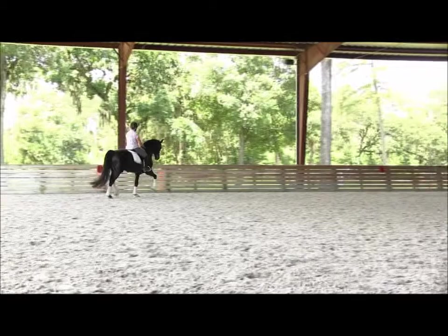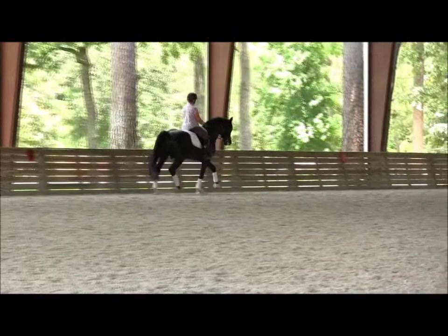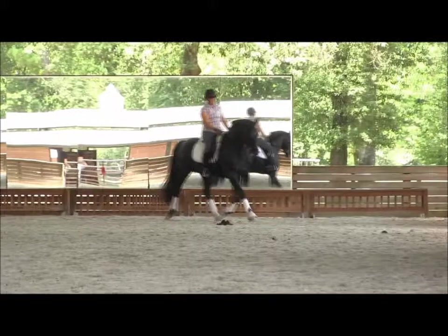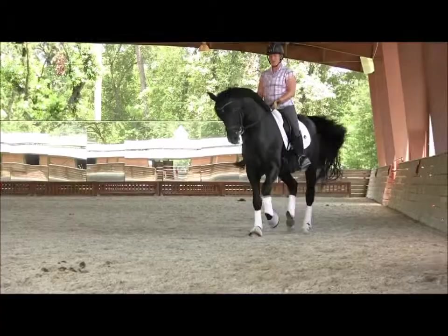Now instead of halt, you do these almost-halts — slow down a little bit and let him go. Don't make him. And again, almost a halt and ease forward, pat him. And again, almost a halt, hold, and let him go. Shoulder in. Very good.